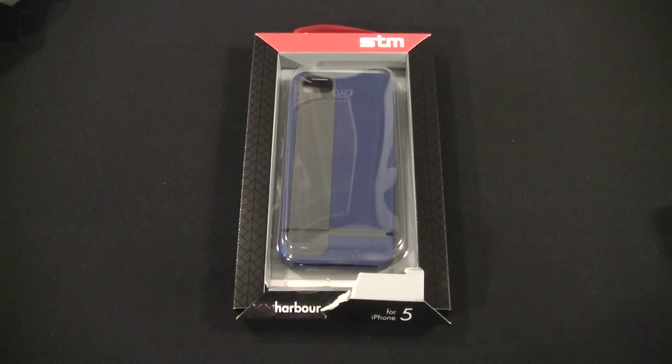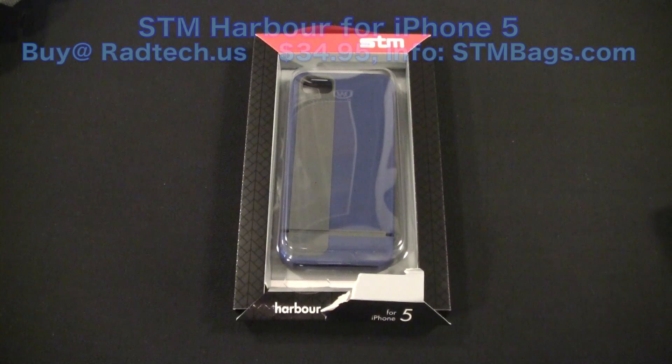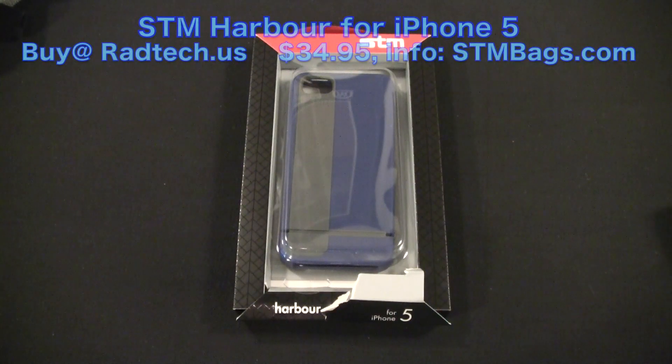Hey guys, Tom with BuyMeAniPhone.com back at you today and welcome to our second rapid review. We've got so much iPhone 5 stuff in that we're going to be doing rapid reviews. So today we're going to be taking a look at the STM hardware case for the iPhone 5. Yes, you heard it — STM. I know you guys know that STM has been infamous for their bags and their pouches for Mac and iPad, but they have gotten into the iPhone case game and they've got a couple of different cases.